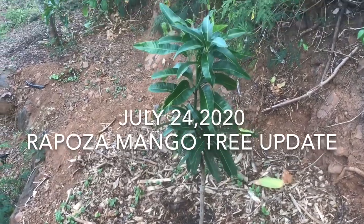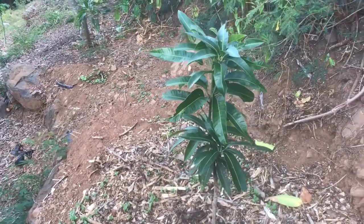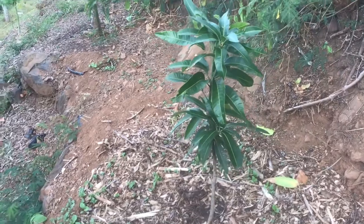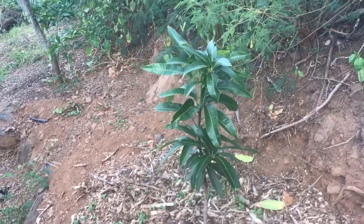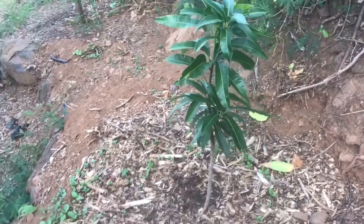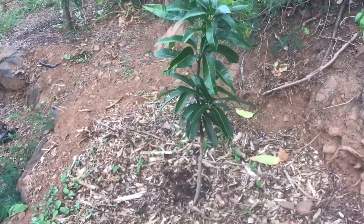It is July 24th, just a little over the two-week mark since I first planted this Raposa mango tree. From the look of it you can see that it's gotten taller, the leaves look much darker in color, and it's still standing tall and firm. We're going to take a closer look at this tree and talk about all the little details of its growth.